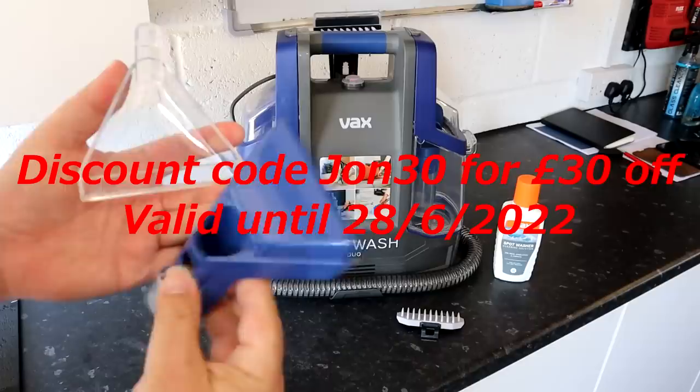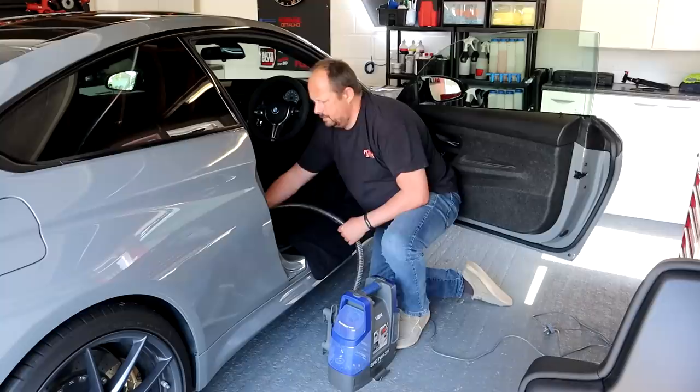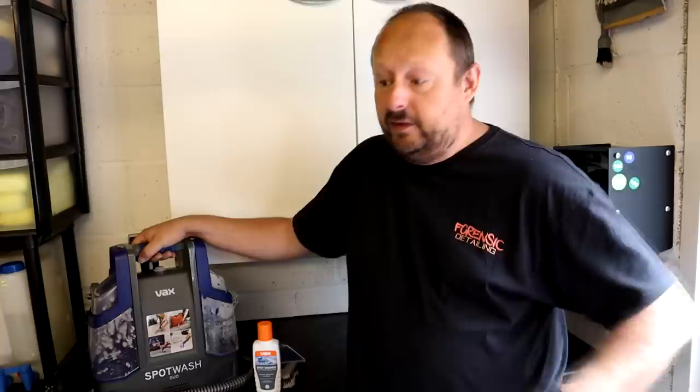The next most important bit of information: how long is the hose? It's really important to be able to set the machine down by the side of the car, because lots of people in detailing will want to get into the footwell and reach from the pedals all the way to the back section of the car. You've got one and a half meters of hose and that is long enough to do that. You can also put the unit inside the car if you need a little bit more reach. The electric cable is four and a half meters, so you've got plenty of room.